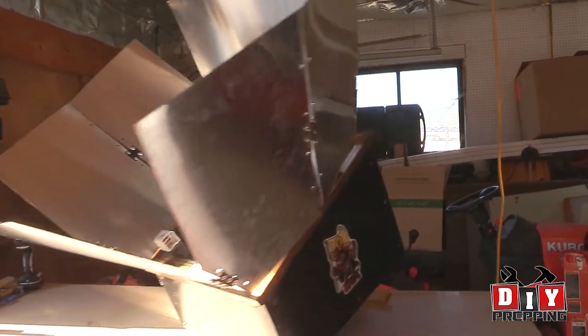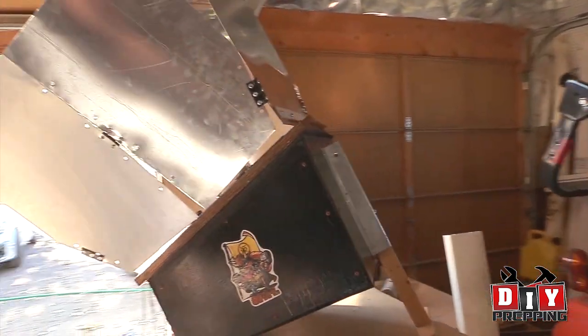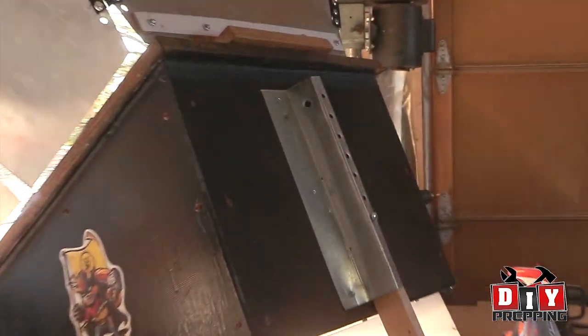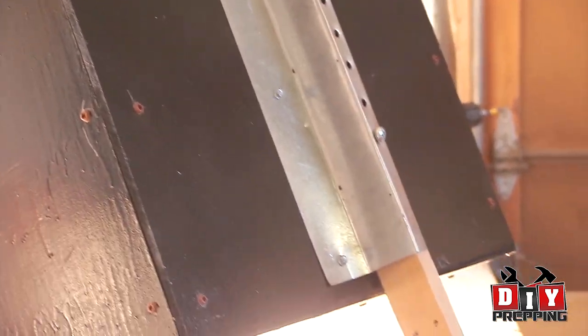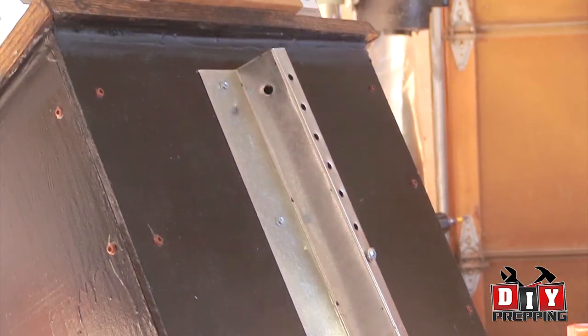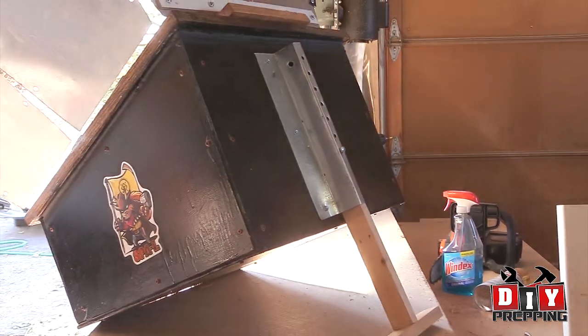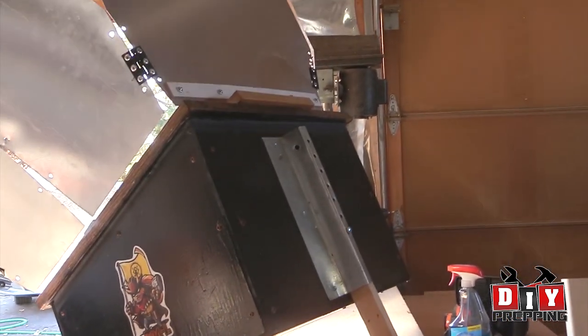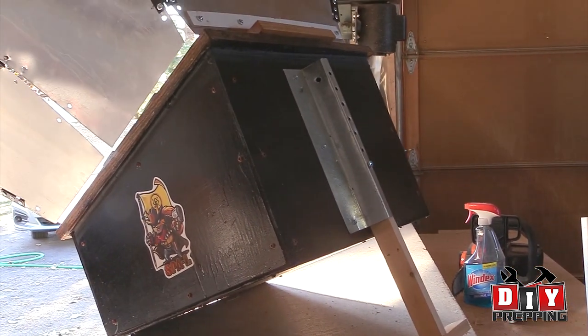One last thing before I get into how I did the top - on the back here I put the foot on. What I did was just got a piece of tin and shaped it around a one-by-two, kind of made the foot just like the Sun Oven. I put some holes in that tin so I could adjust how far that piece of wood goes up into it, so I can adjust the angle of the solar oven.